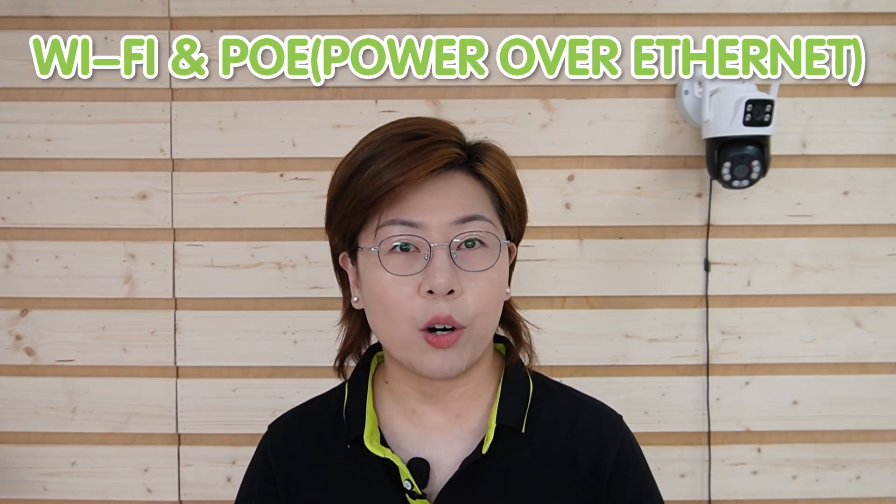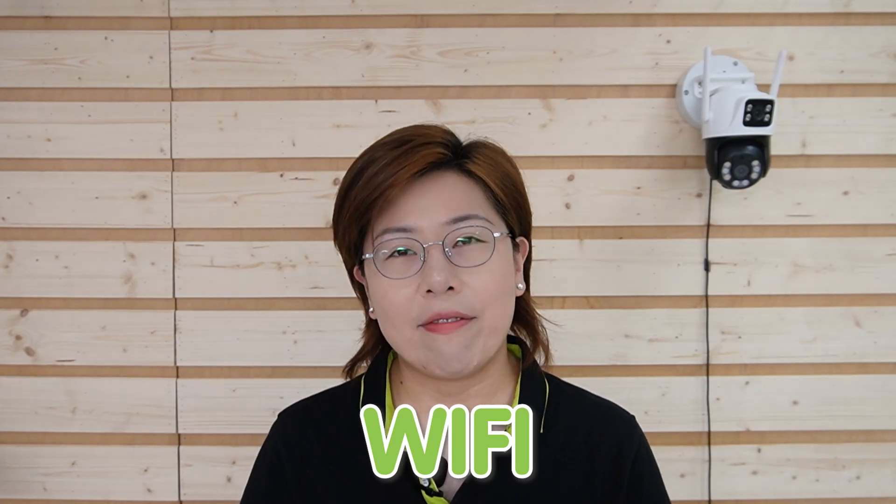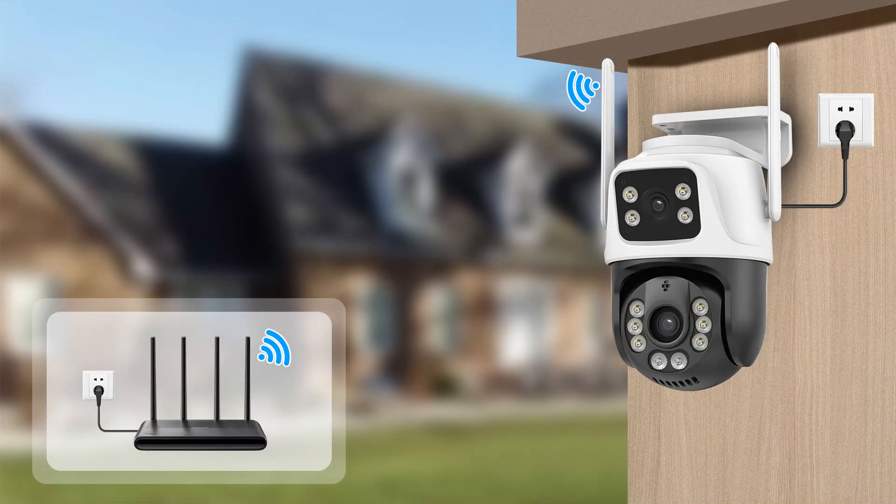Now let's talk about the setup. We have two options: WiFi and Power over Ethernet, or PoE. WiFi connectivity offers flexibility and ease of installation — no need for extensive wiring, just the power, and you're practically done.